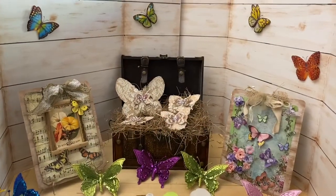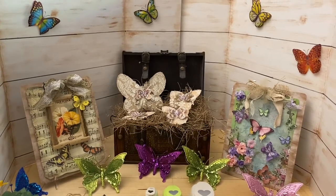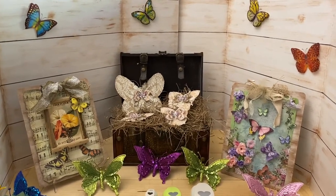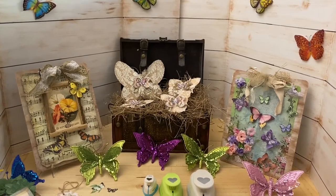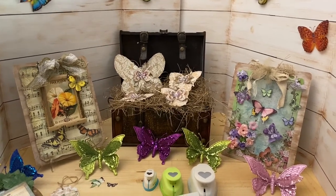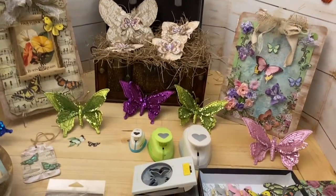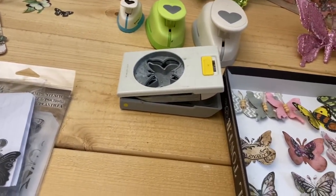Welcome to my DIY for April. It's all about spring and it's all about butterflies. I had so much fun making all these things and I'm going to show you how to make them and where I bought some of them. This was as much fun as Easter was. The very first thing I want to do is show you what types of butterflies you can use.